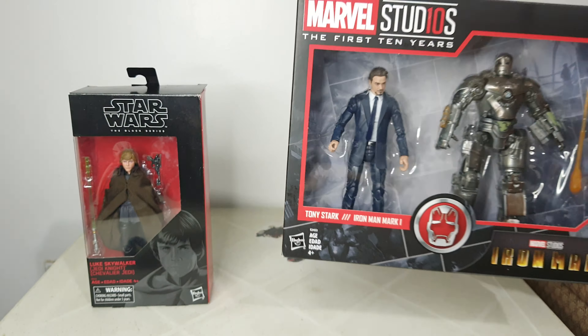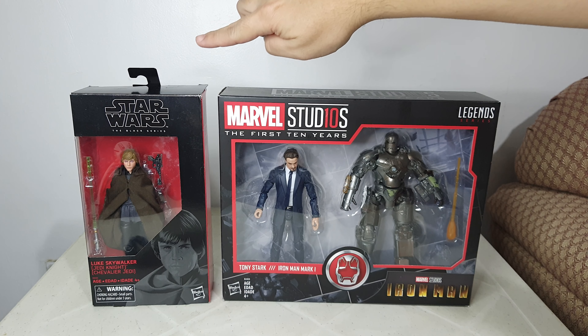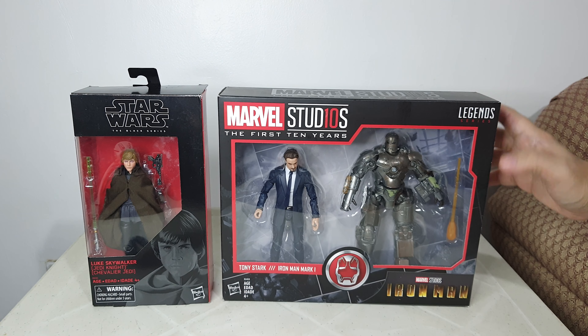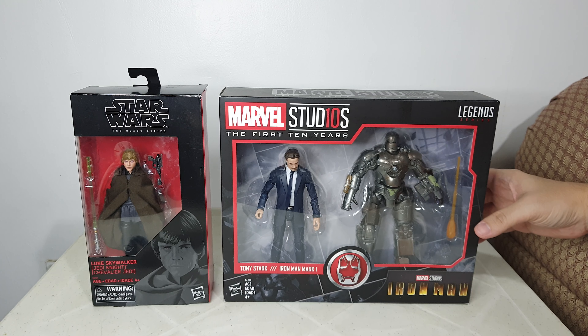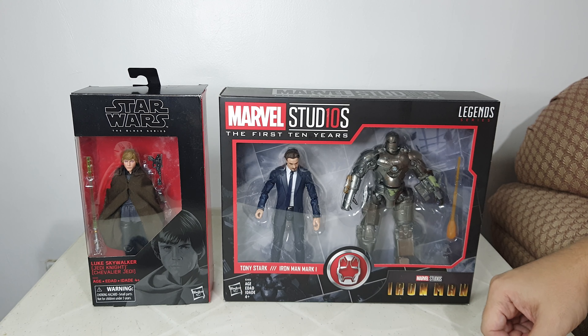Okay, so basically guys, these are the items that I got today. This is the Luke Skywalker Black Series that I got from eBay, and the Marvel Studios First 10 Years two-pack — Tony Stark and Iron Man Mark I — that I got from Amazon.